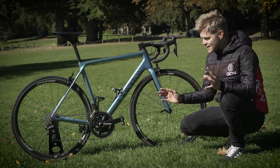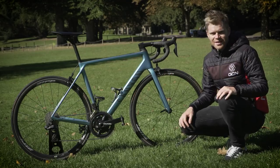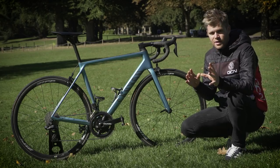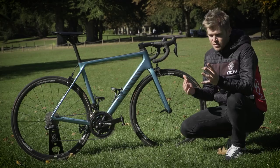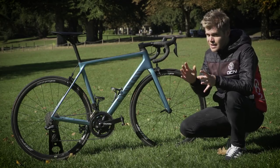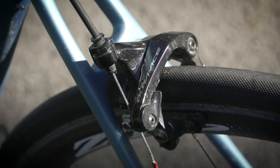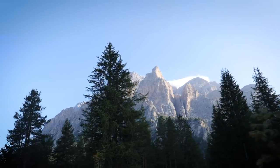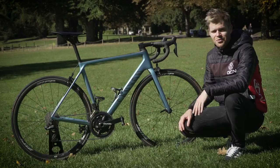I sense people are going to be screaming at the screen saying, why don't you use disc brakes then? Well, disc brakes offer a massive advantage on steep descents, technical descents, and in the wet. The Paso de Valparola is not a technical descent and it's not especially steep, so I can get away with running calipers. And with regards to wet weather, had it been a wet forecast day, I wouldn't have attempted Everesting — I would have waited for a dry forecast.